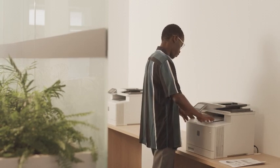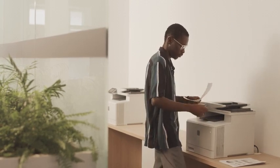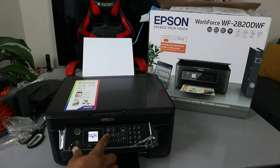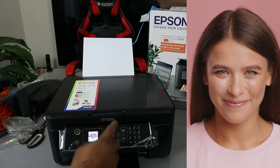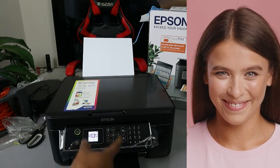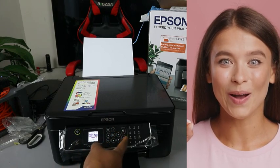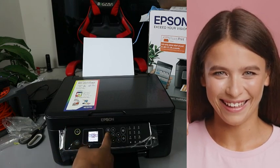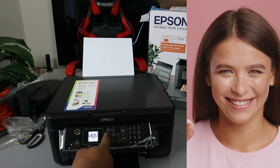What we want to do now is show you how to scan a document with this printer. If you are using this printer from the screen, you use the side arrow to select the function you want. From the side arrow you can select Wi-Fi setup, scan document, copy, fax, and also set the printer to quiet mode.